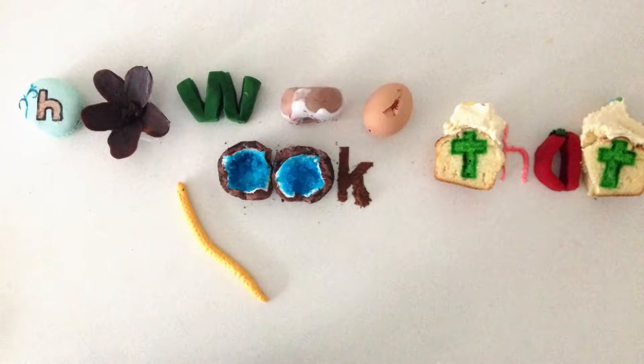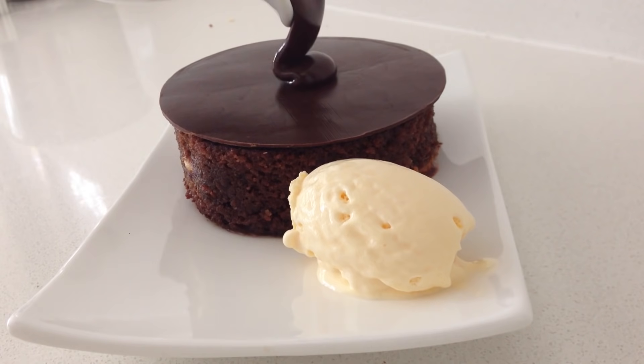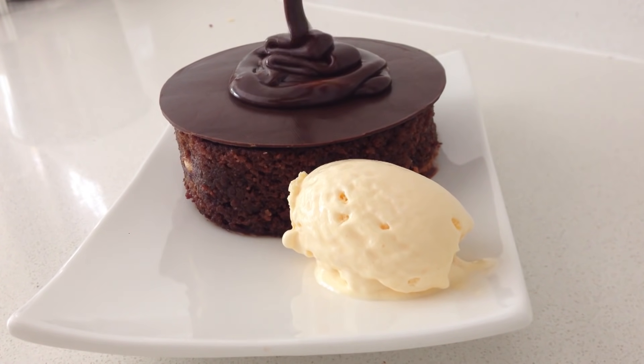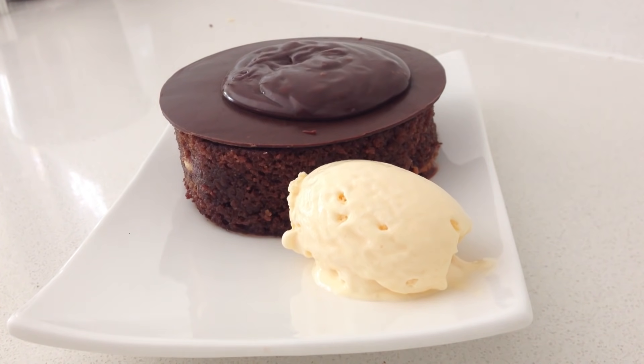Welcome to How to Cook That, I'm Anne Reardon, and this week we are making a dessert inspired by chef Peter Gilmore's chocolate dessert. His dessert has 8 different textures, but we are going to simplify that today and turn this impressive dessert into one that is quick and easy to make.